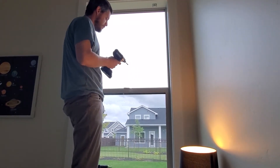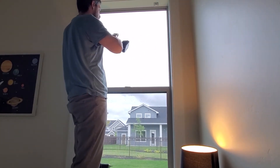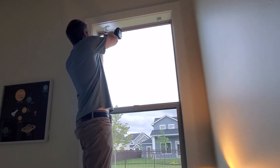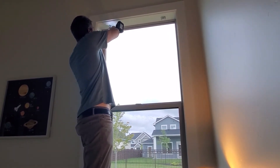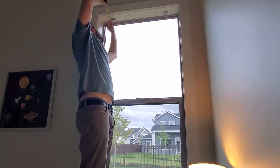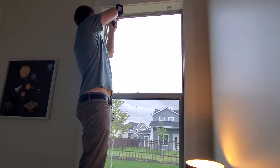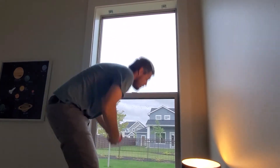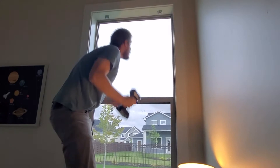Then we'll do some measuring. Just put the bracket on the same way you did on the other side — I have my screw on the outside, so this one will also have the screw on the outside so they're symmetrical. This one needs to move back; since it's oblong I can move it back. I'll move it back all the way — I think that's going to be the right amount to match the other side, going forward about a quarter inch.